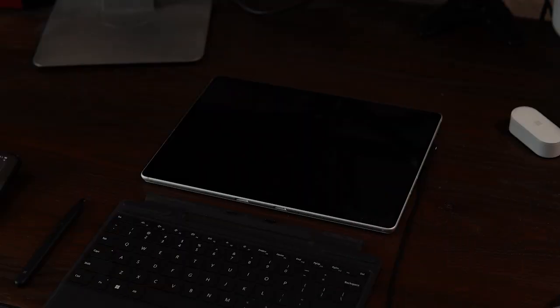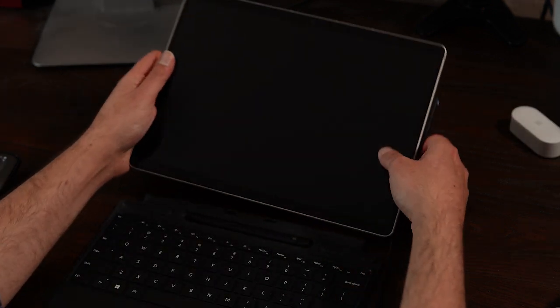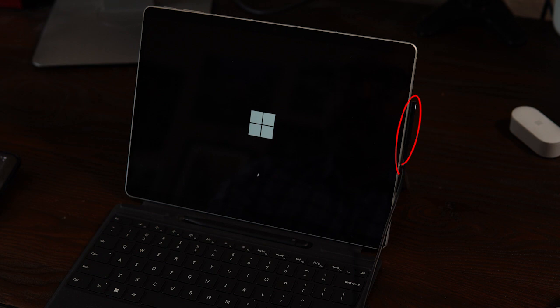Unboxing your Surface Pro 9 is a very straightforward process. After you remove the Surface itself, go ahead and open up the Surface Signature Keyboard and the Surface Slim Pen 2 as well. The Slim Pen 2 magnetically attaches to the keyboard and also charges there automatically. The keyboard is also magnetized and easily connects to the Surface tablet. Now connect your power supply to the narrow Surface Connect port and plug it into an outlet.